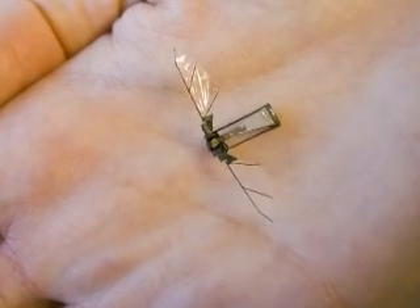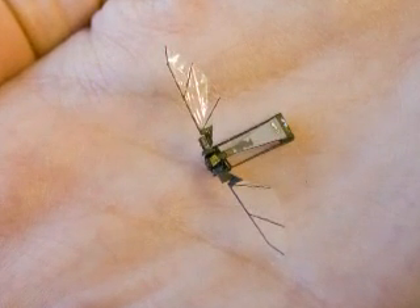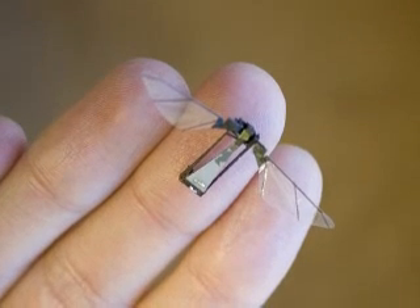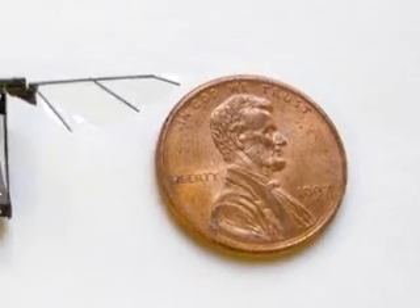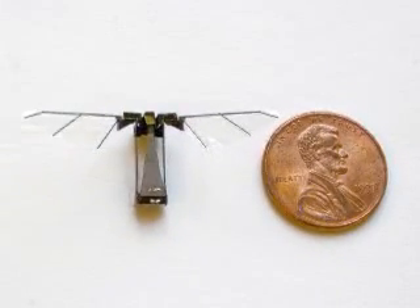Robert Wood, the father of the fly, was surprised to find his utilitarian robots whisked away to a museum. "I was surprised in the sense that I'm not even close to an artist. But I have to admit that the pictures of the robotic fly are pretty cool-looking, so I'm pleased that they're recognized as a design project with an artistic merit."